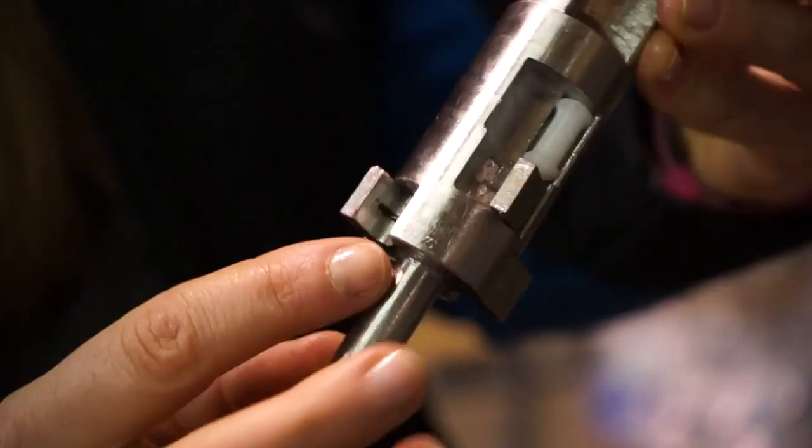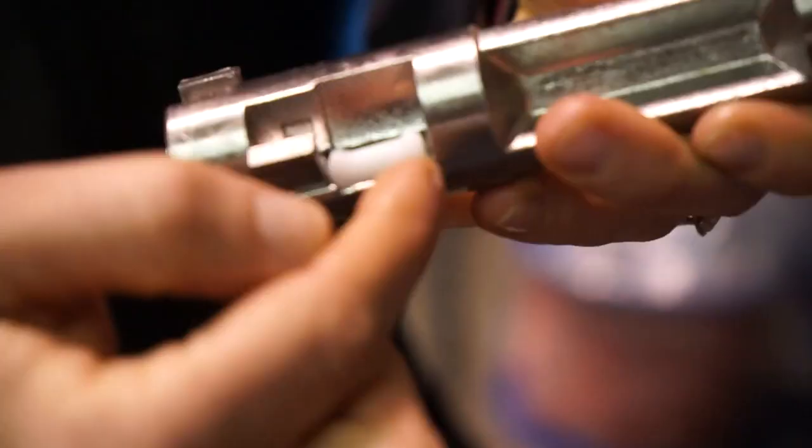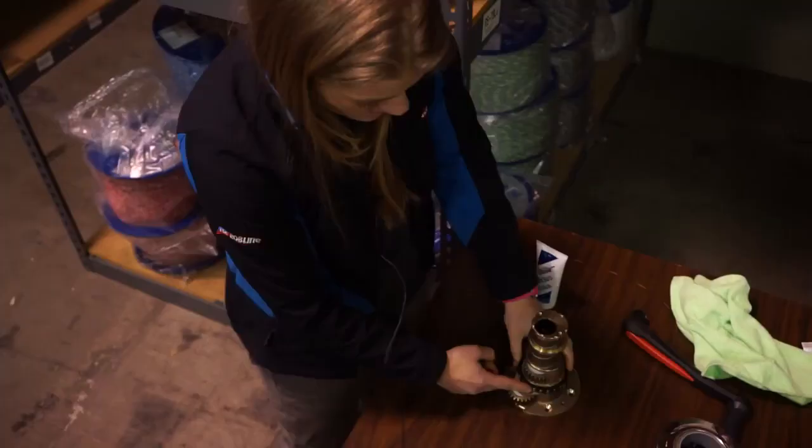You'll see here you have your pawls and your arm springs. You're also going to have these plastic white bumpers in here — basically, they keep the arms in place.